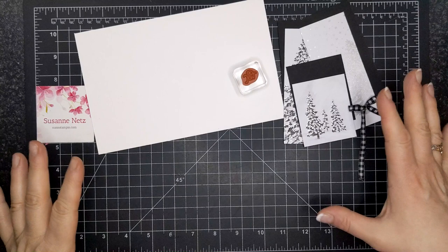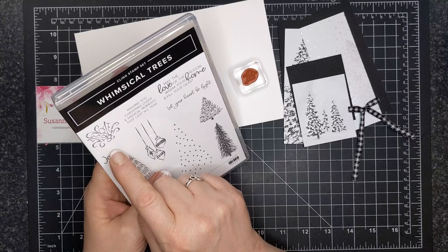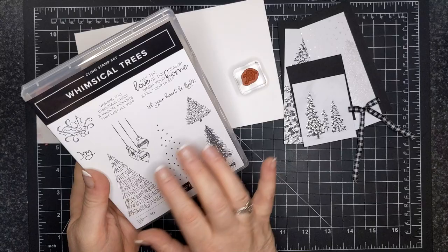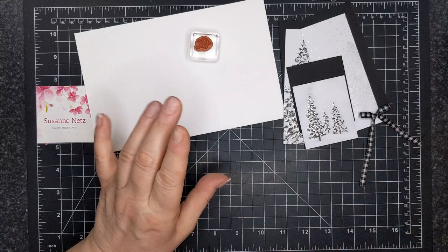Hi Stampin' Friends, Suzanne here. Welcome to another Wild Card Wednesday on my YouTube channel and blog. For today's project I'm going to use the Whimsical Trees — just for this little tiny sentiment that says "joy." I'm loving playing with the Whimsical Trees stamp set, but today I'm going to use it still with the same theme of a fun gatefold card.